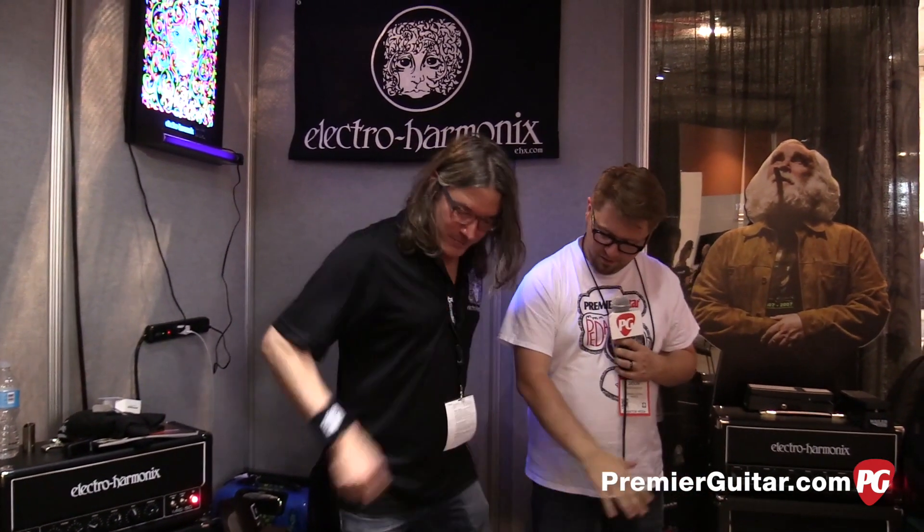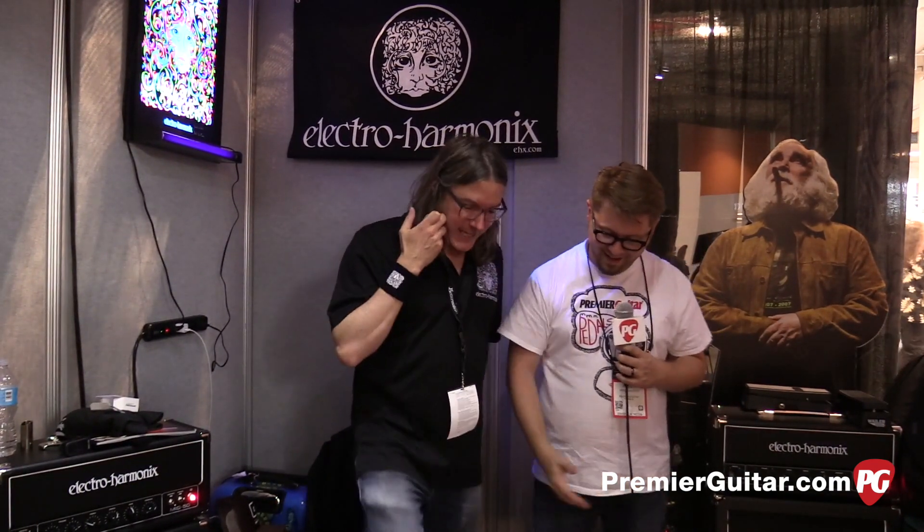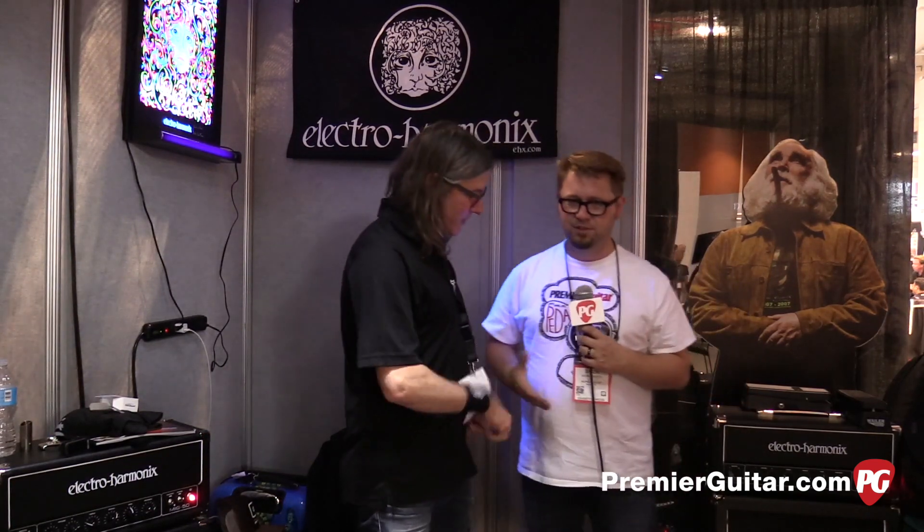Make sure to check out EHX.com — that's the website where you can find out more. So they can do this experiment at home! Yeah, we usually just have little kids doing this, but thanks a lot. That's a great way to end the show. Jason Shadrick, PremiereGuitar.com. We'll see you guys later.